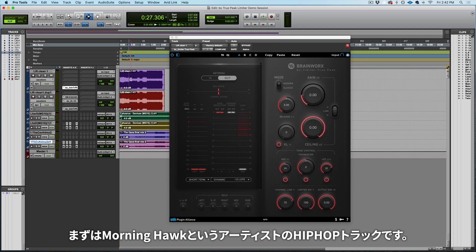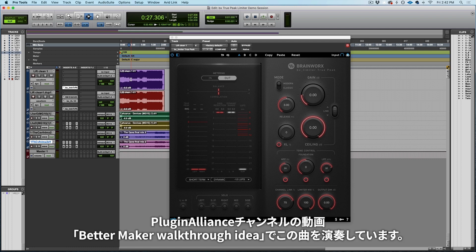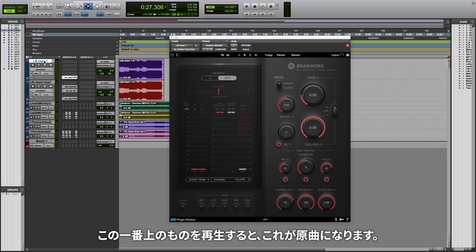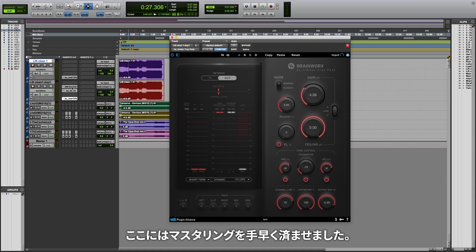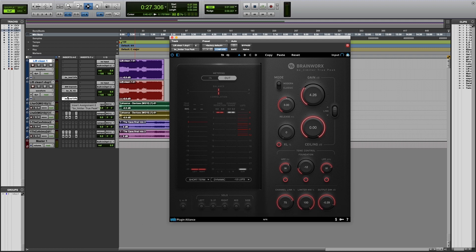First, here's a hip hop track from an artist named Morning Hawk. We played one of his tracks on the BetterMaker walkthrough I did that you can find here on the Plugin Alliance channel. This is a track called Lift. When I play this top one, this is going to be the original track soloed, and then I did a super quick mastering job — just threw on a BetterMaker EQ, a little bit of multi-band dynamic control from Plugin Alliance to control some of the low end, and then the true peak limiter. Let's hear how it sounds before and after.